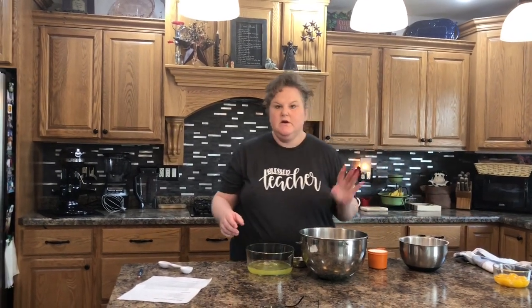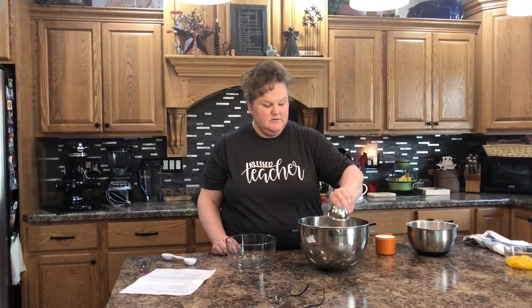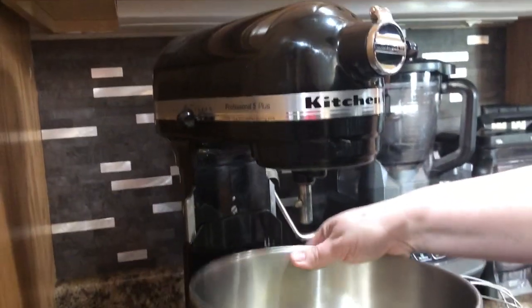We're not going to use the yolks for this recipe, but they'd be great for crème brûlée, a custard, or even scrambled egg yolks. Now it's been 30 minutes and the egg whites are at room temperature. I'm putting them into a clean bowl and adding the cream of tartar, the extracts, and the salt according to my directions.